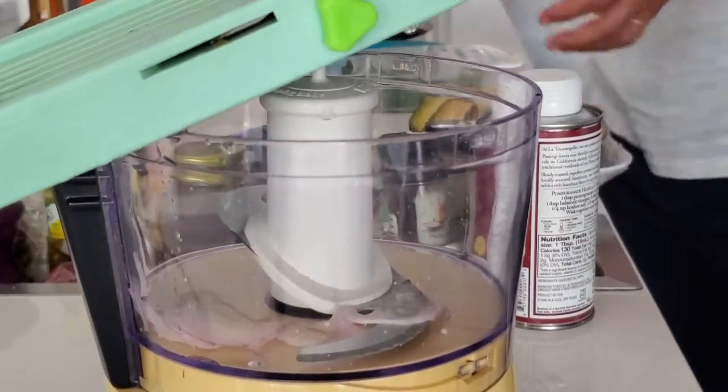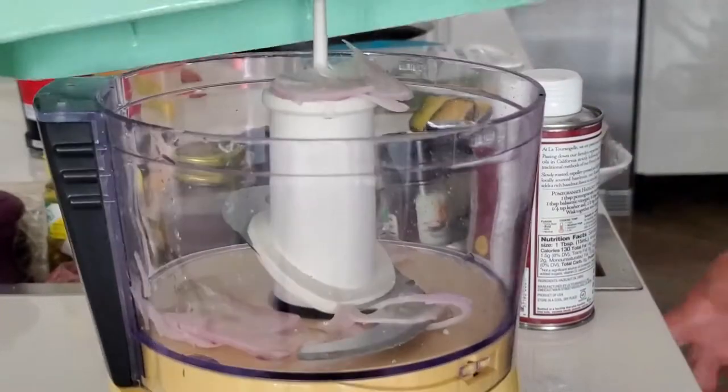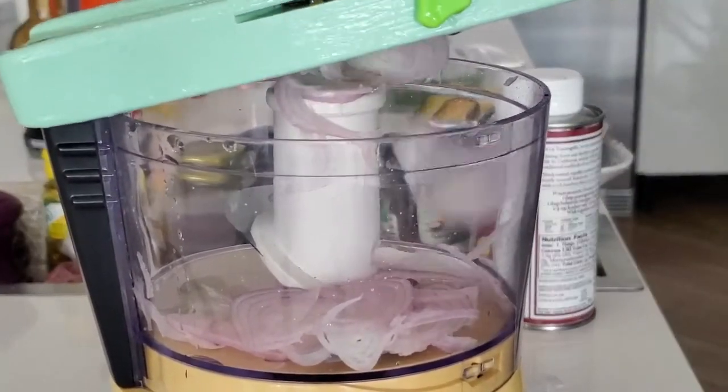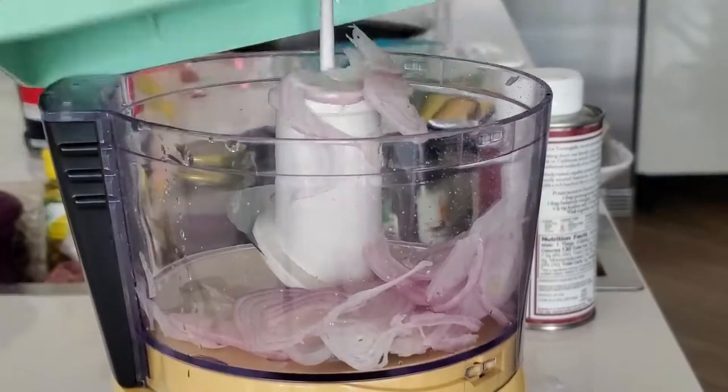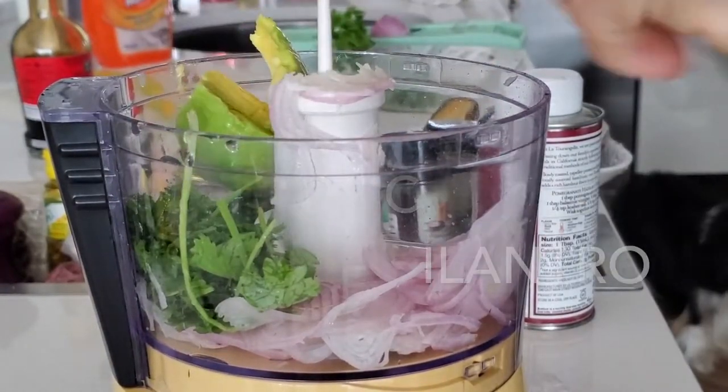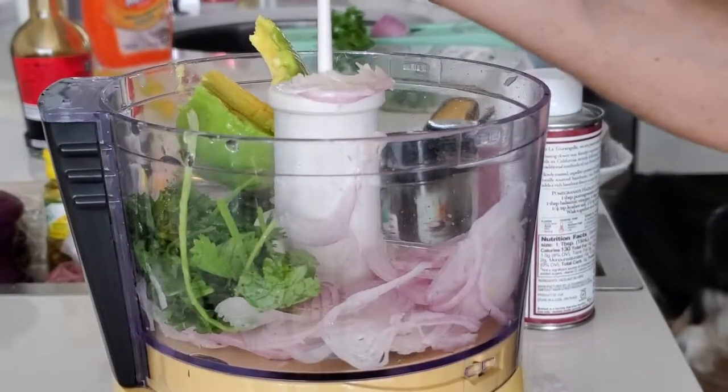We're going to make it in the food processor and we are also going to use shallots. The first thing we're going to do is peel our shallots. You can cut them, but I'm just slicing them in the mandolin right on my food processor because I wanted to show you how easy this can be.